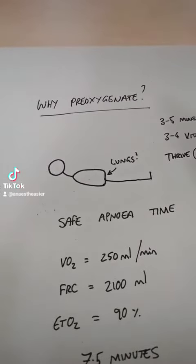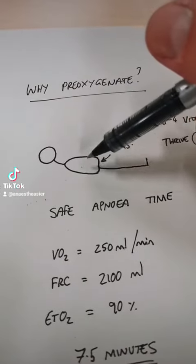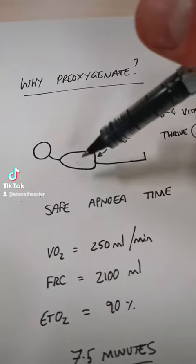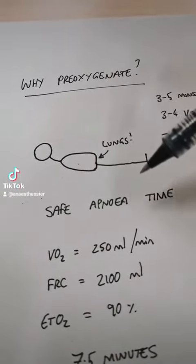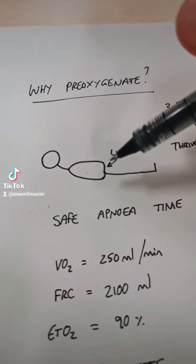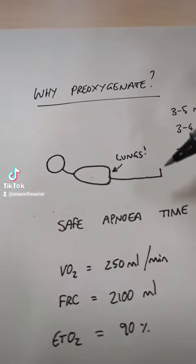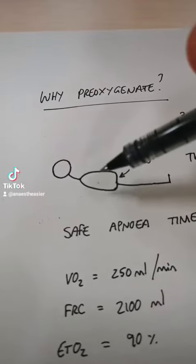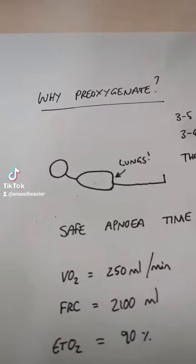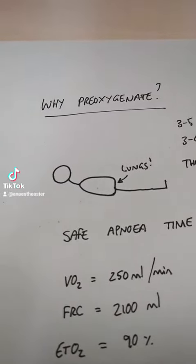Their lungs are going to collapse down, and there's going to be a little bit of volume left in those lungs. The oxygen in that volume is going to be used up by the blood, sent to the tissues, and then once that oxygen is used up, the body is going to start to desaturate and their oxygen levels are going to drop. So what we can do is fill that volume up with oxygen as much as possible, and that's going to buy us time to get our airway in and our ventilation established.